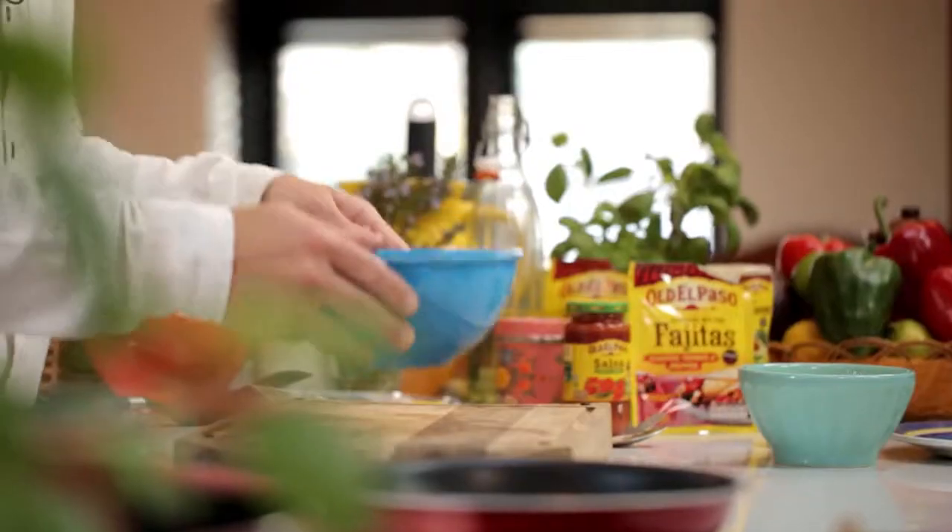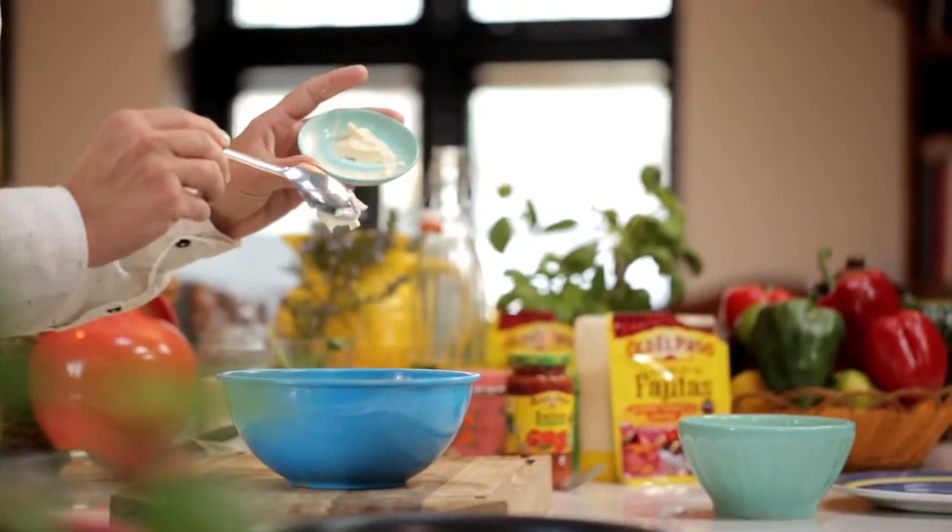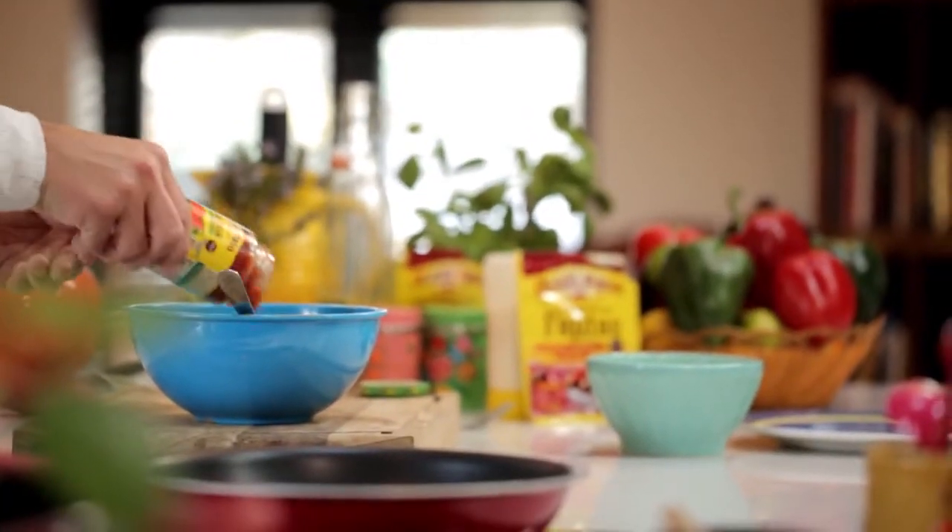Into a bowl I've drained some tinned tuna, and to that I'm going to add some Old El Paso roasted tomato and pepper fajita seasoning, then some mayonnaise, and then some Old El Paso thick and chunky salsa, and then gently give a good stir to combine.